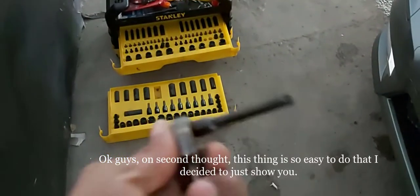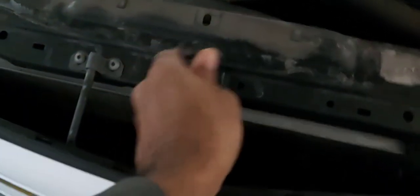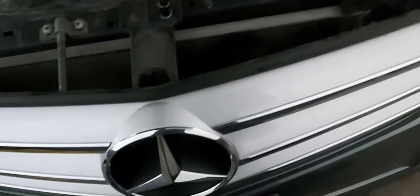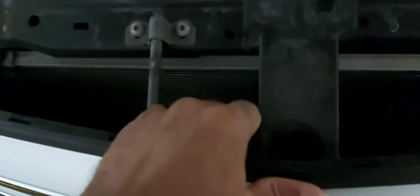Pretty much all you need is a 10mm socket to undo this bolt here — that'll loosen up the grille and it's out. I'll just set this down on the floor for now. On the bottom you kind of push it in, and just like that she's out.